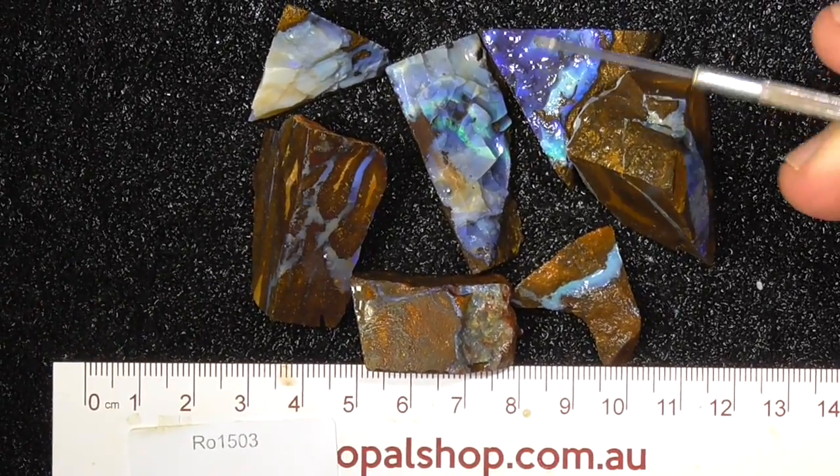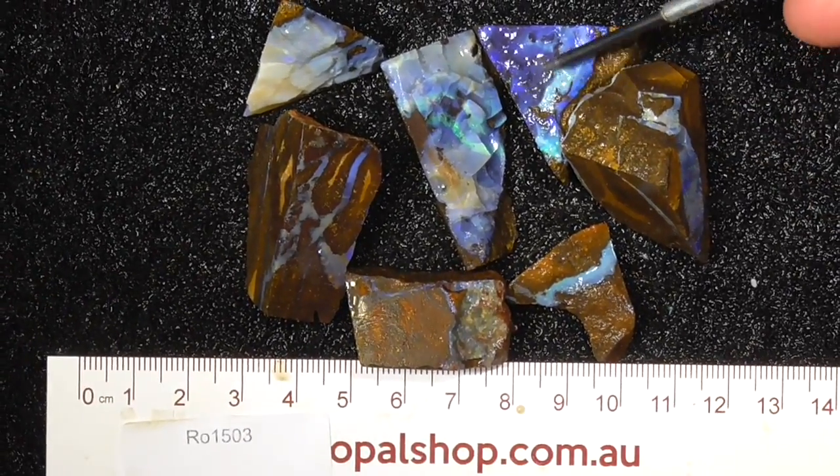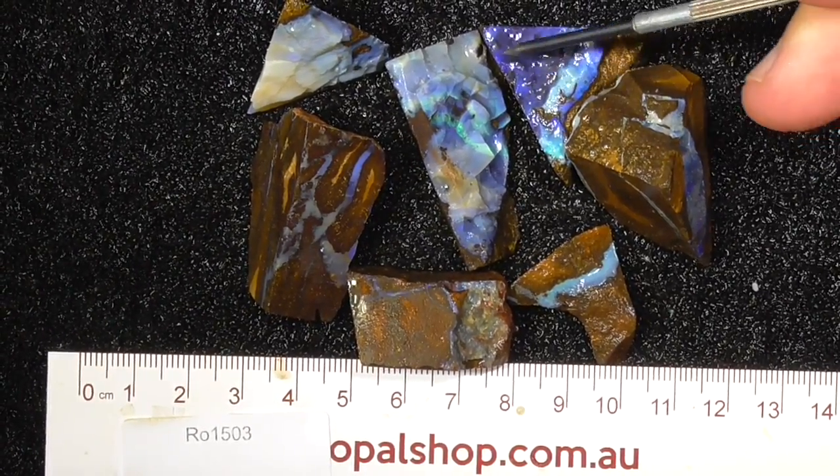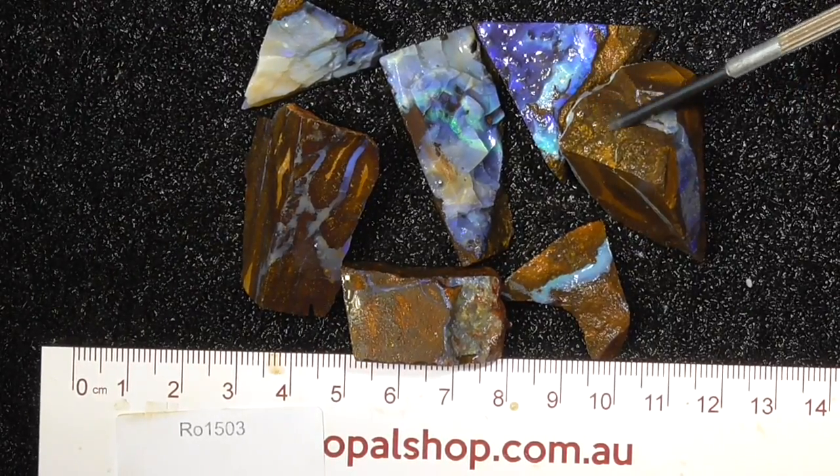G'day, here's a few pieces of Boulder Opal - good pieces to start practicing with. They're not very expensive, they're only reasonably small, basically the size of pendants.